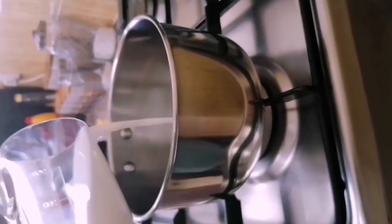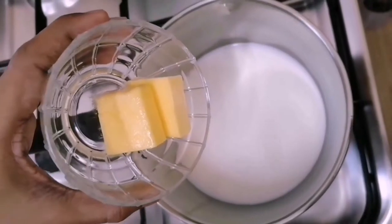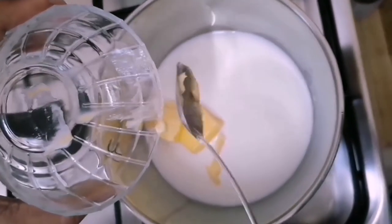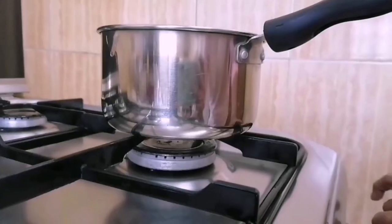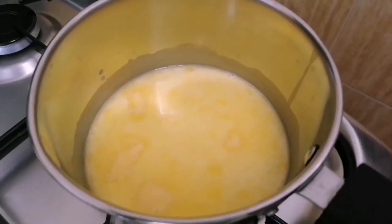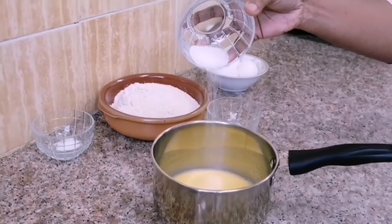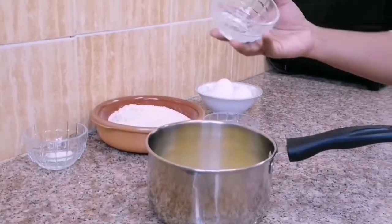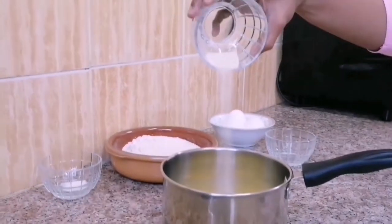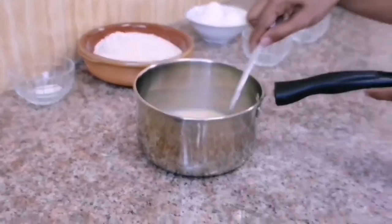Pour milk into a saucepan and add butter. Switch on the stove, make it warm until butter is melted, then remove from heat. To this milk-butter mix, add 1 tablespoon of sugar and 1 teaspoon of instant yeast. Give a good stir and keep aside for 5 minutes.